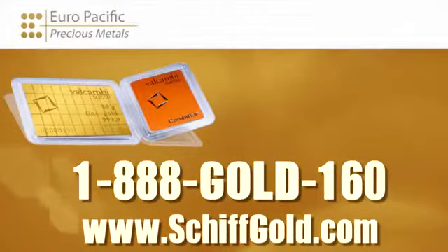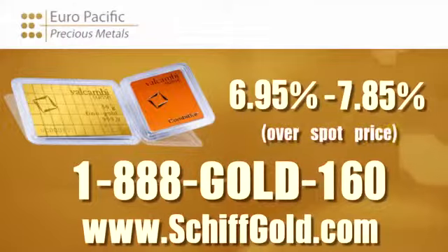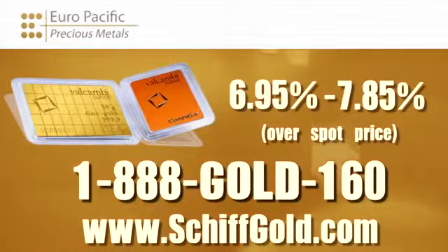Europe Pacific Precious Metals is selling these Valcambi Combi Bars at a lower price than you can find anywhere in the United States. Depending on how many bars you buy — and I recommend you load up on them — we're going to charge anywhere from 6.95% to 7.85% over the spot price of gold, and that includes the commission we charge to sell you the bar. For more information, contact your precious metals specialist at Europe Pacific Precious Metals, or go to SchiffGold.com — S-C-H-I-F-F gold dot com — which takes you directly to the Europe Pacific Precious Metals website.